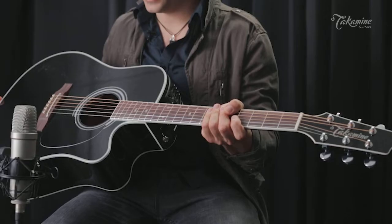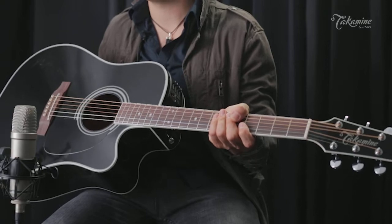Jake Allen here. I'm sitting here today with the legendary Takamine EF341SC.